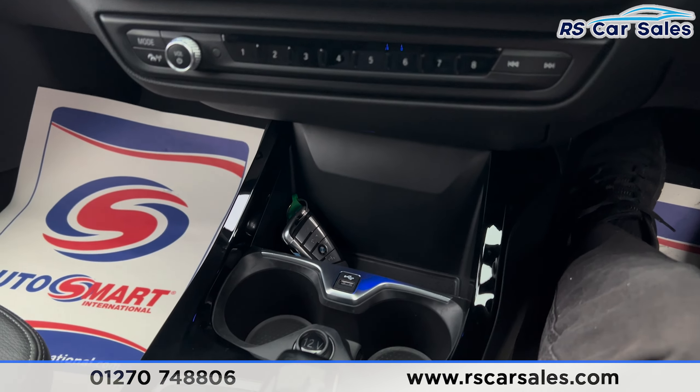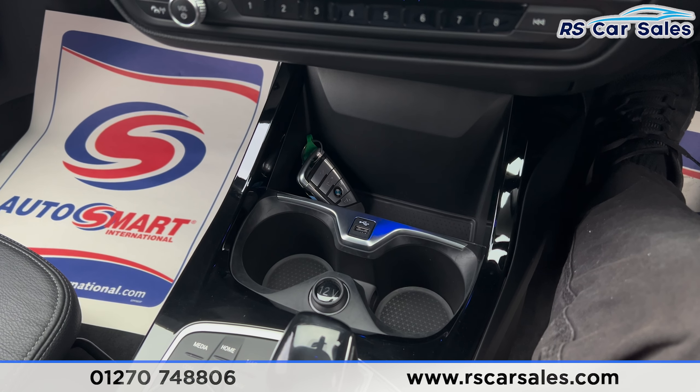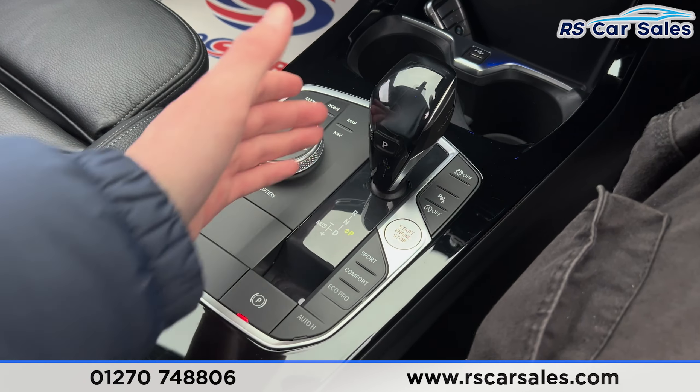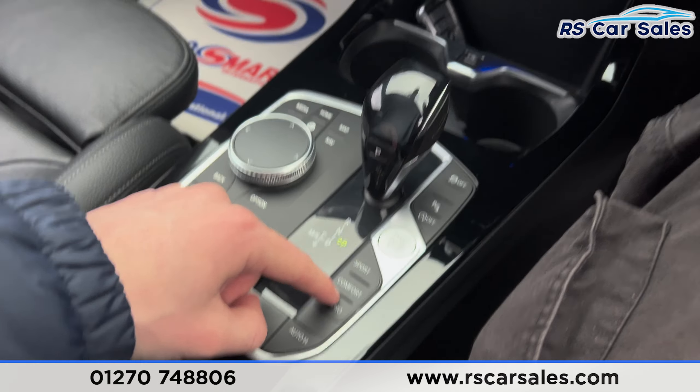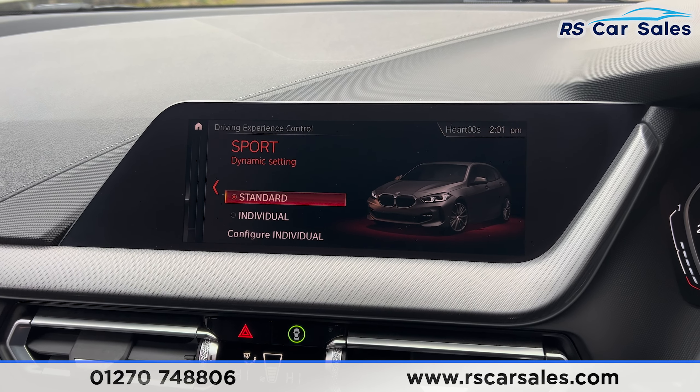There's a shark fin antenna up top and a rear spoiler as well. Coming around to the rear, you'll find front and rear parking sensors with a visual display inside, along with the rear diffuser and exhaust pipe on the left-hand side.